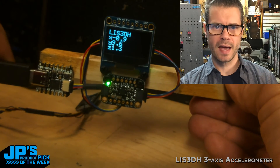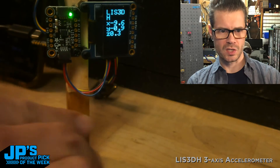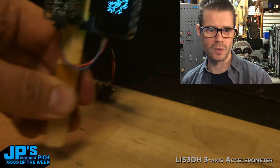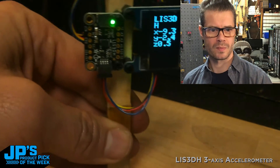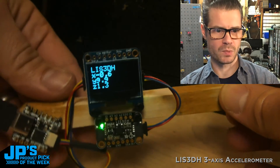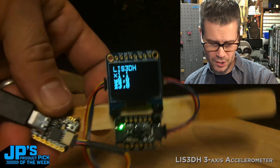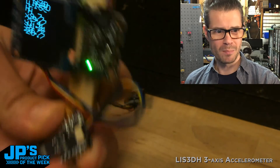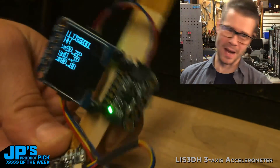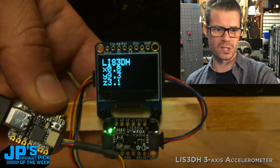I'm also using that accelerometer data to drive the display orientation. When I tilt it up, it's vertically oriented, and if I tilt it upside down, I can still read it. This is something we're used to in phones and tablets — tilt them horizontally and they go horizontal. It's a feature I really like, because if you're measuring accelerometer values you'll be turning the device, and rather than turning your head back and forth, the display just updates so you can read the values.